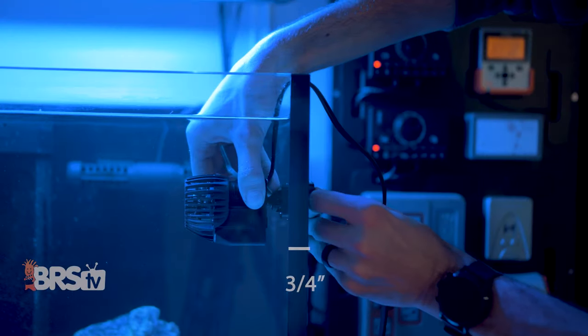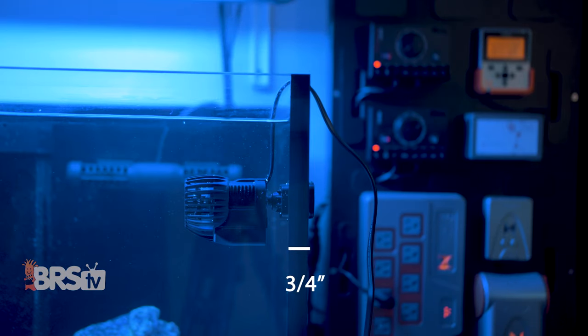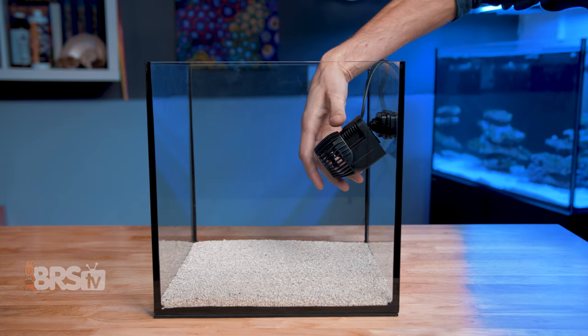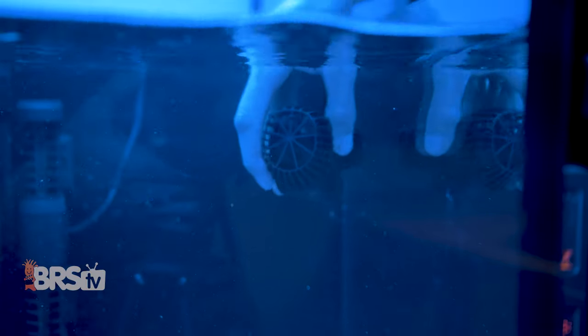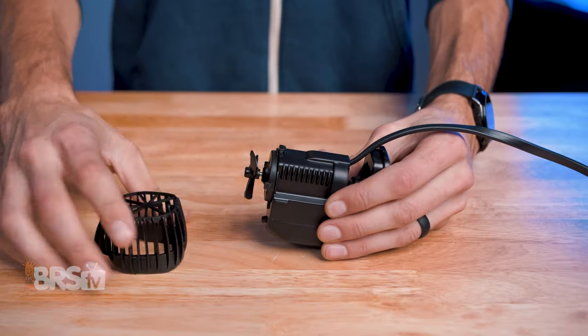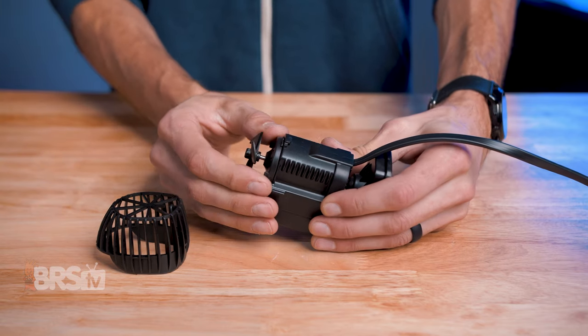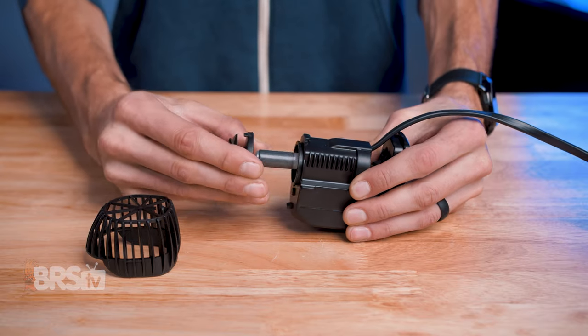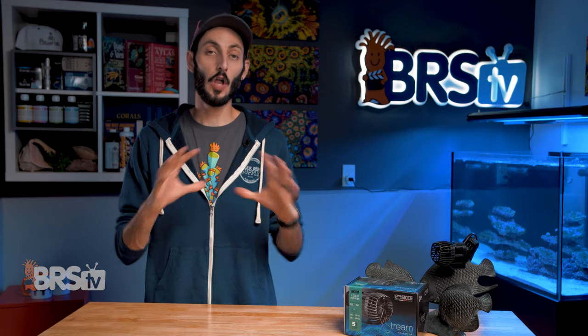They feature a strong magnetic mount that will hold firmly on panels up to three quarters of an inch thick, with a posable ball joint for directing the flow of the pump, making it easy to put the pump in a spot that is out of sight and still direct the flow to where your corals need it most. They also have ceramic bearings and are very quiet, along with self-cleaning impellers to help reduce buildup and extend the time between pump cleanings.